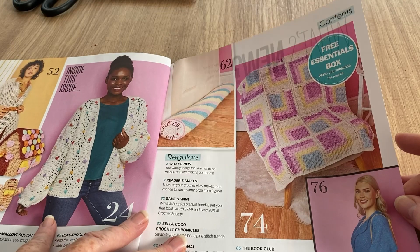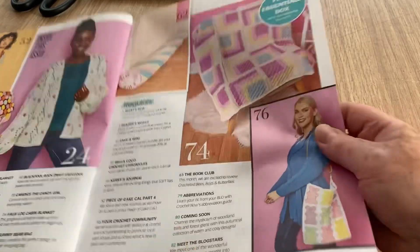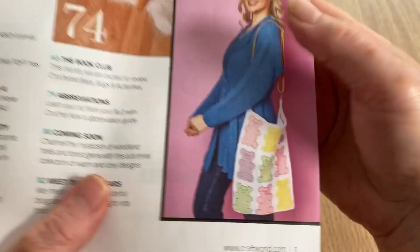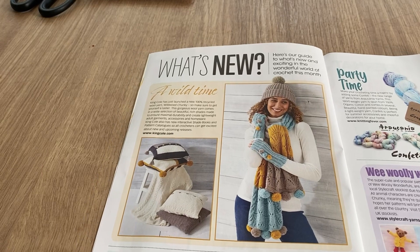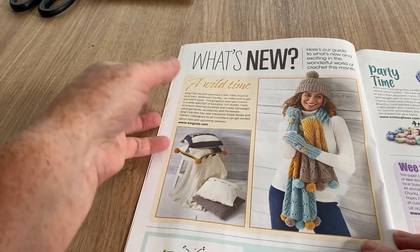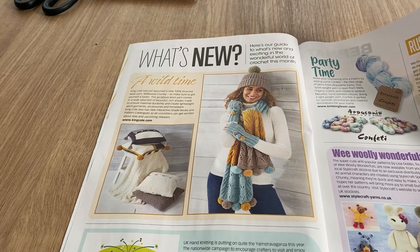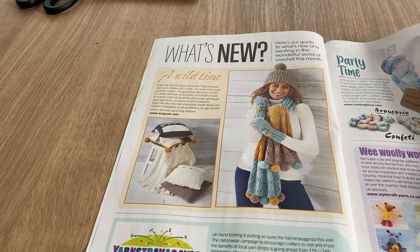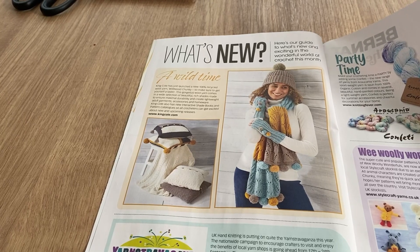Free essentials box when you subscribe, on page 28. We've got a bag with bears on it — that's quite snazzy, different from the usual tote bag with granny squares, they look like jelly babies. King Cole has launched a new 100% recycled wool yarn called Wildwood Chunky. I haven't placed an order for a while on my website, Hobby Rocks — that's hobbyracks.co.uk — and I do stock quite a few King Cole yarns. I might give that a try or at least get some samples.